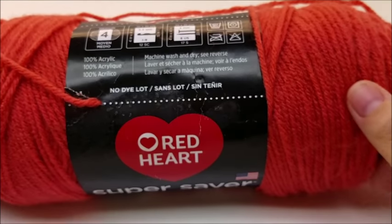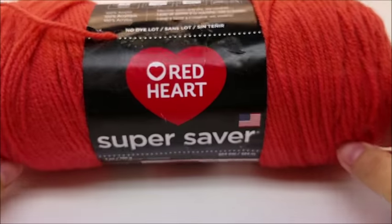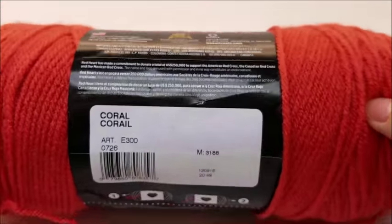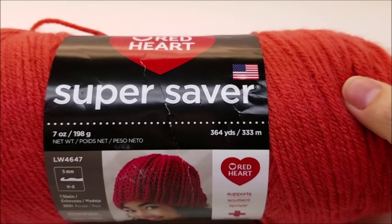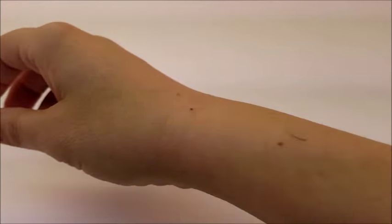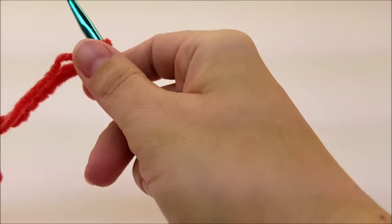For this project I am using Red Heart Super Saver, which is a medium worsted weight 100% 4-ply acrylic, and the color I'm using is called Coral. There are 364 yards in the skein and one skein will be plenty to complete this bag. I'm going to be using a size J, which is a 6 millimeter crochet hook.